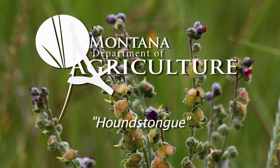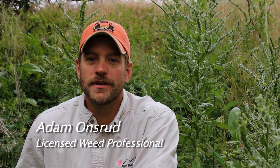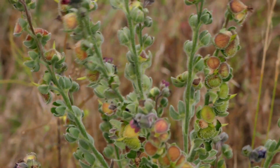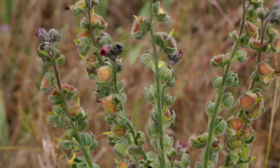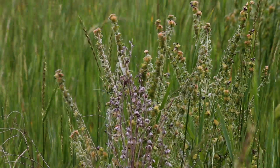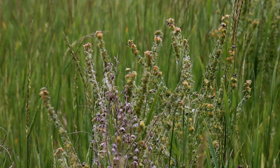Houndstongue, or as some people call it, beggar's lice, is a biennial that was introduced to the United States from Europe and Asia as a contamination of cereal seed. This noxious weed was first recorded in Oregon in 1893 and then in Montana in 1900. Today, houndstongue is reported to be invading most of the United States.